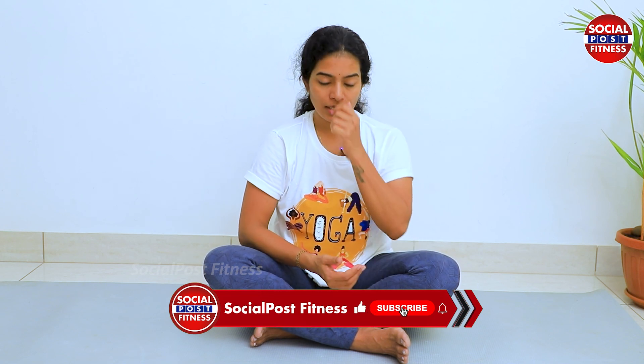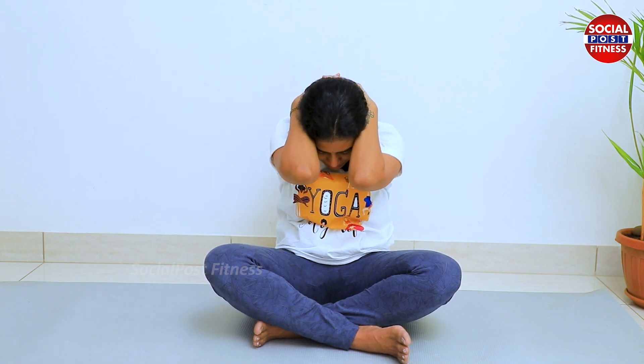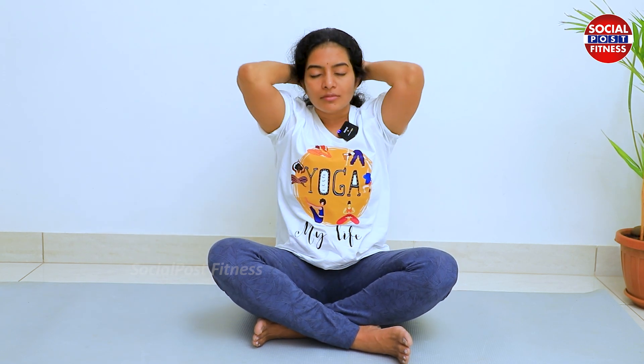So what do we do about this asana? We will interlock hands on the upper back. Inhale, exhale. Press the elbows on the upper back. Inhale and exhale.